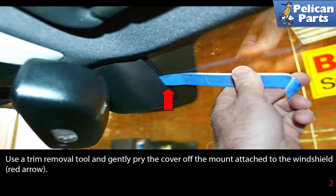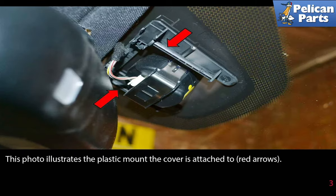Use a trim removal tool and gently pry the cover off the mount attached to the window, as shown by the red arrow. This photo illustrates the plastic mount the cover is attached to, red arrow.